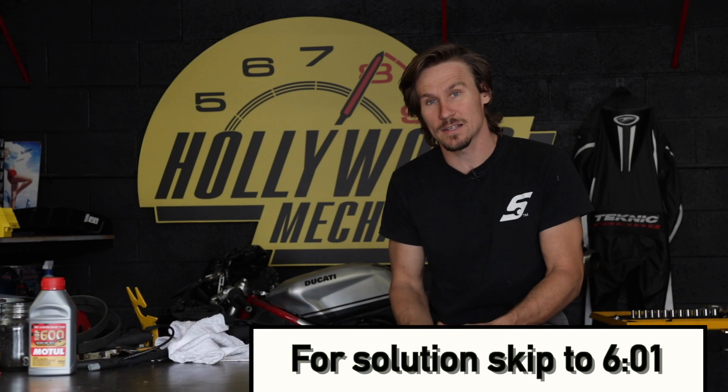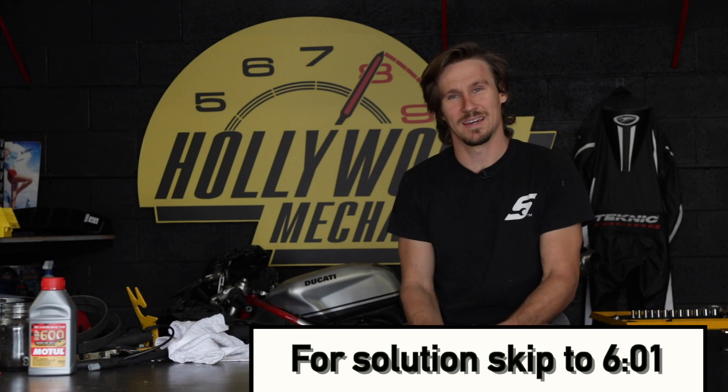Guys, today we're going to be talking about center locks on street vehicles, and honestly, they're kind of dumb.